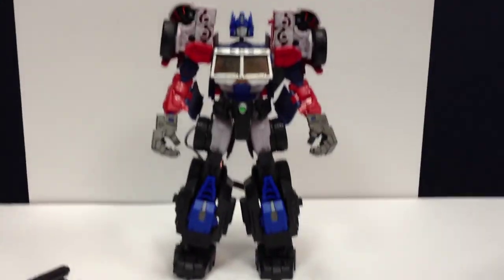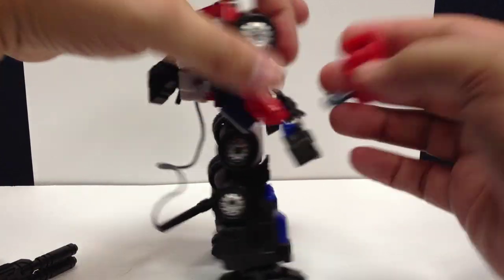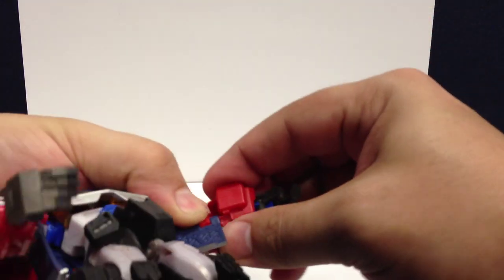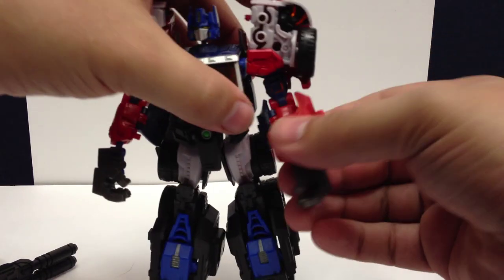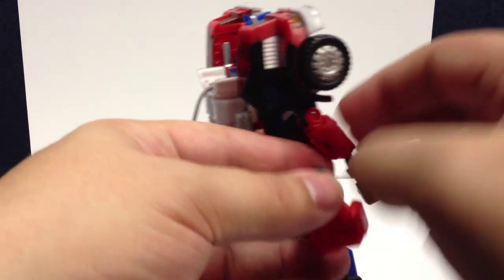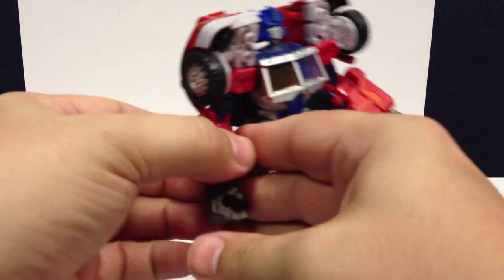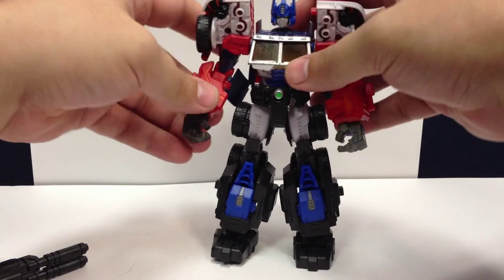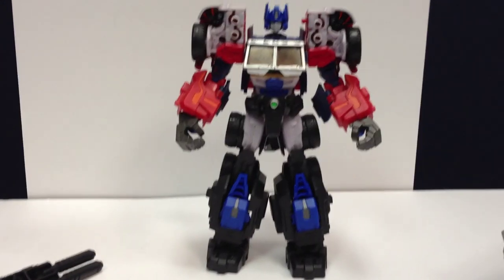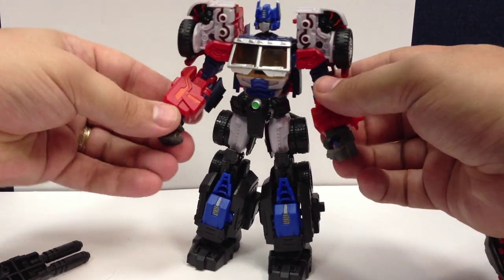Now Prime has leg extensions. The forearm guards clip on here — they clip right onto his five-millimeter clip system and just roll around. There's a little tab on his arm that slides over and that bulks up his forearms. Do the same on the other side and flip it around — there is the armored-up Prime. They suggest leaving the chest up a little to give him better proportions, and pulling his head up a little helps too. He does have jumbo giant hands, which looks a little silly in individual robot mode but isn't really noticeable once the whole armor pack is on.